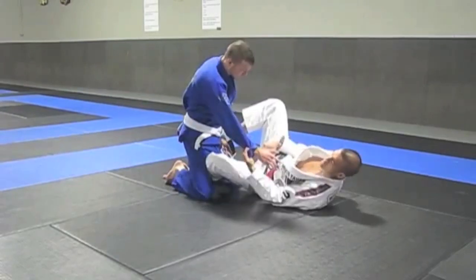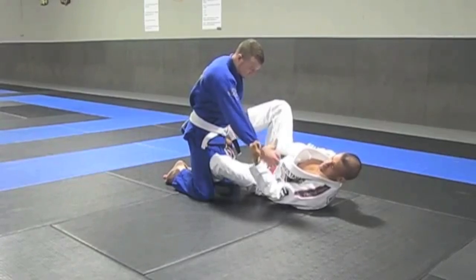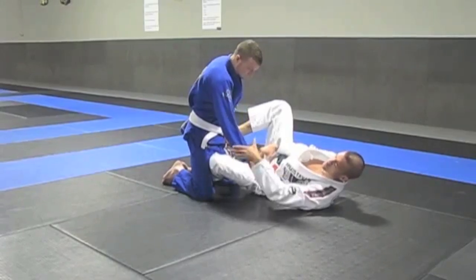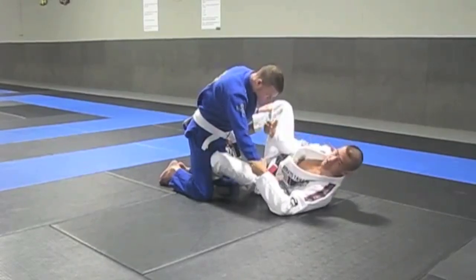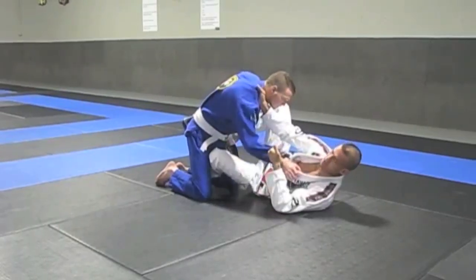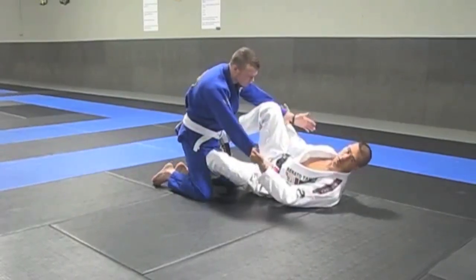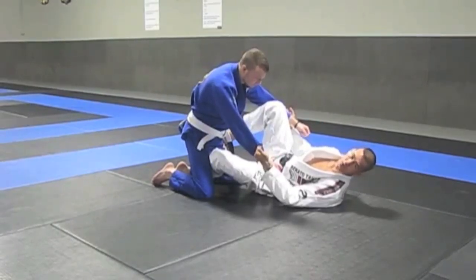Now for controlling, I want to have control of the grip. I can either get the in-and-outside grip, pistol grip, or regular sleeve control just like this. For Nogi, it'd be grabbing the wrist and the back of the neck. For Gi, I'm grabbing the collar and the sleeve. Some people like to go here, some people like to go here — you've got to find which version works best for you.